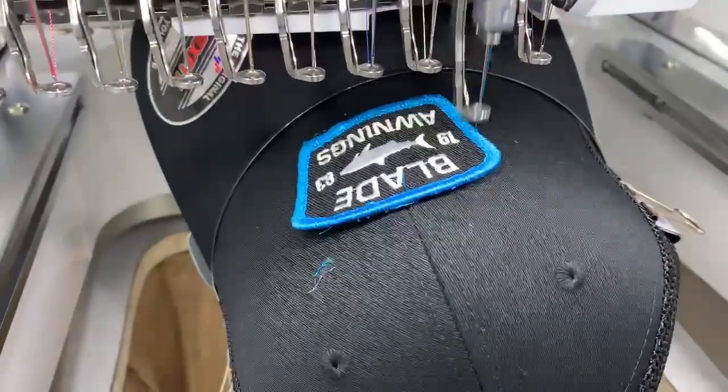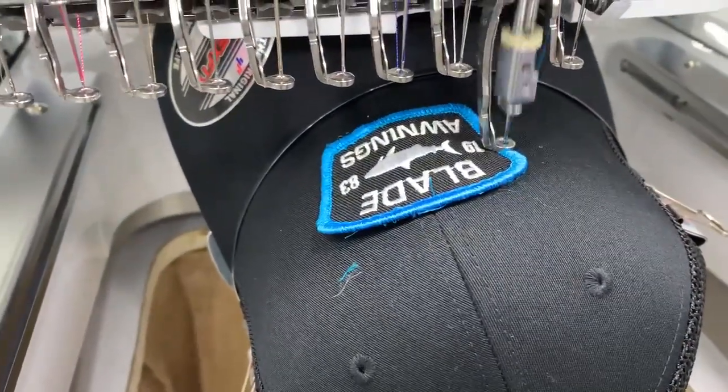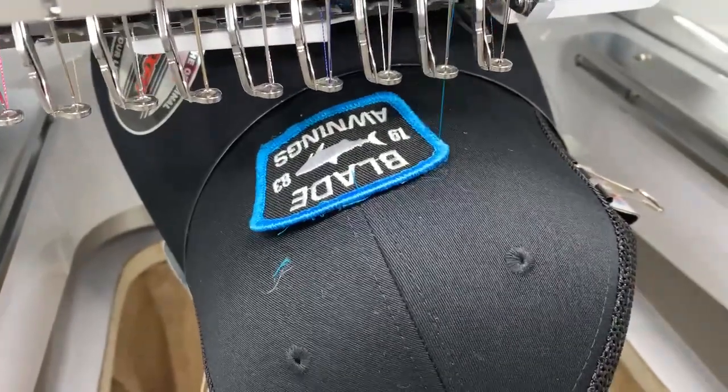You're going to see that it's going to go around this patch and it is going to tack it down into place.